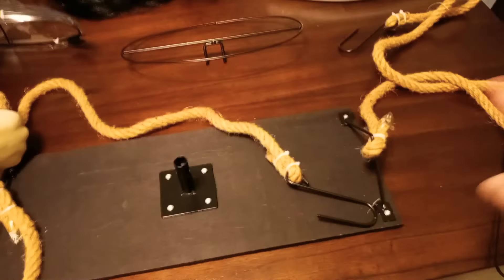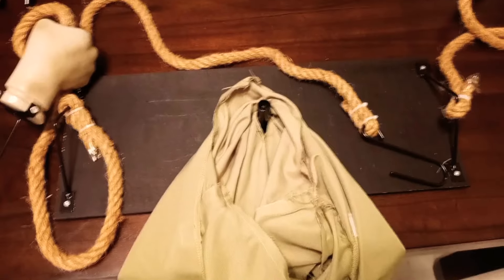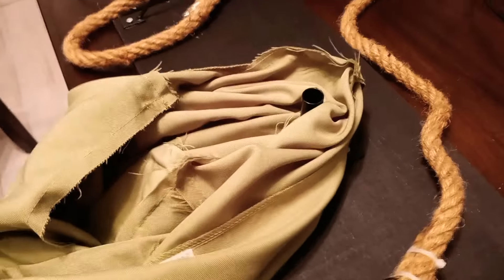First we're going to start with the swing — all the rope and everything is attached. The swing and the dress: on the back of the dress there's a little slit, and we're going to drape that over this little part right here. We open it up and drape it so that it goes through the middle part, with both sides of the dress in the front.